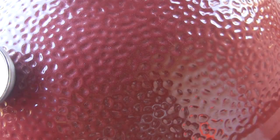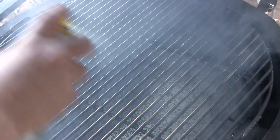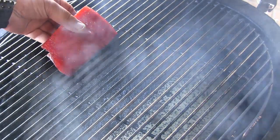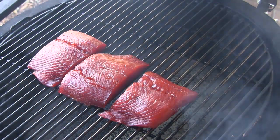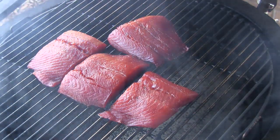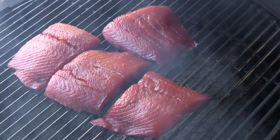My grill's coming up to temp — it's just under 150 degrees at the moment. I'm going to hit the grill with a little bit of cooking spray to keep the fish from sticking. We're going to set each of these four salmon fillets right here in the center of the grill, then close the grill back up and continue to watch our temp. We want to keep this thing below 175, and we're going to let this smoke for somewhere between an hour and a half and two hours.